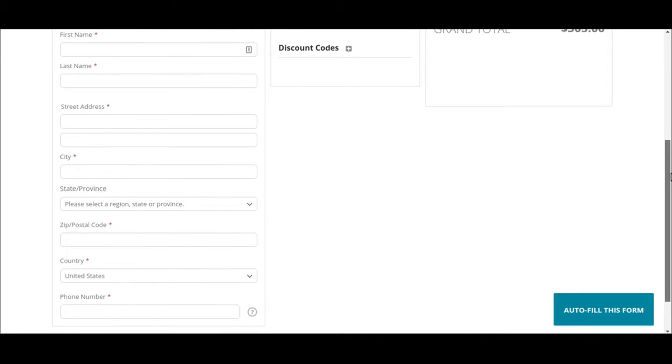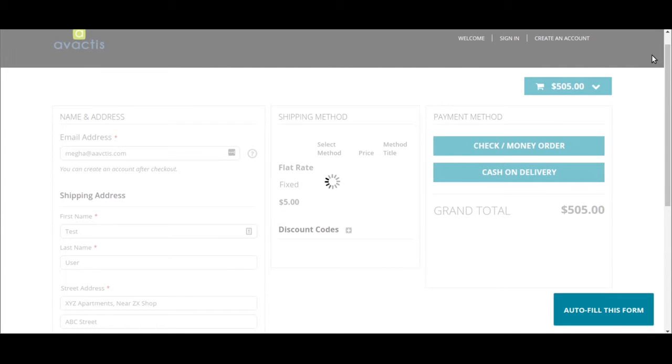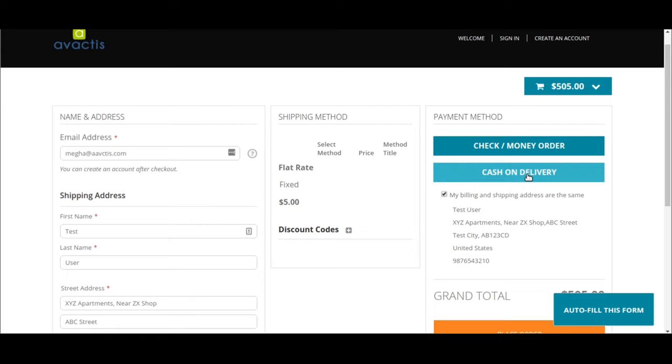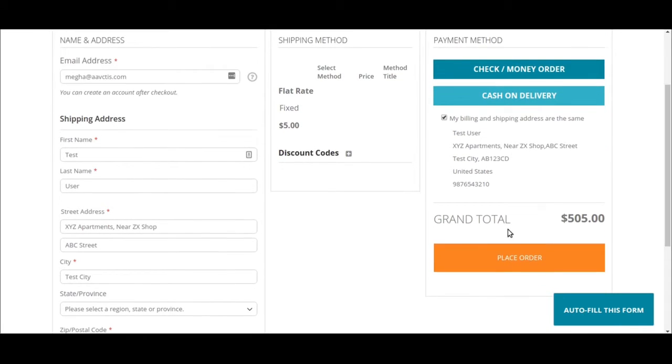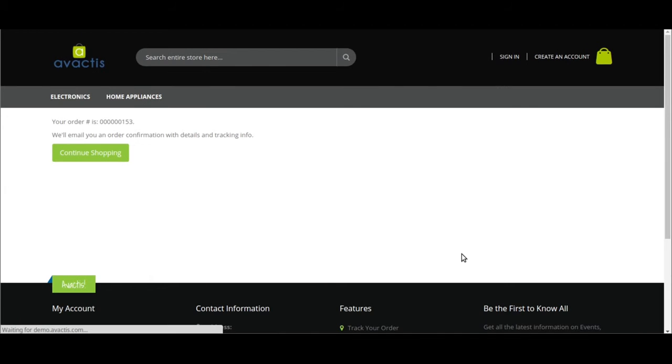You can just auto-fill this form — that's it, it's filled. Choose cash on delivery and place order. That's it, you're done.